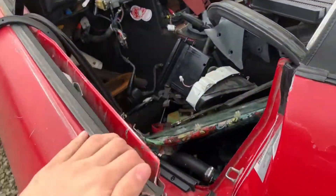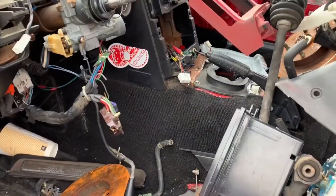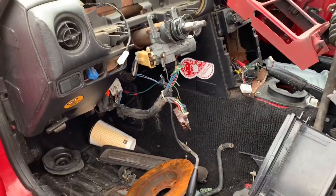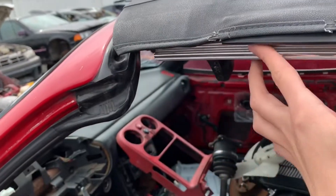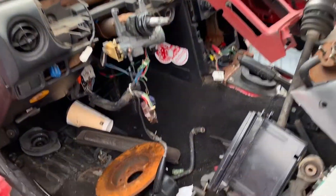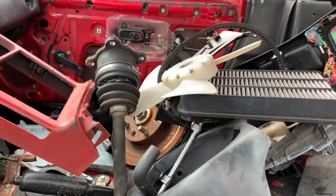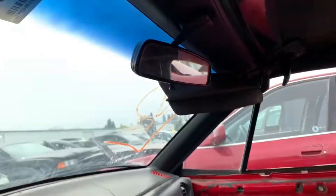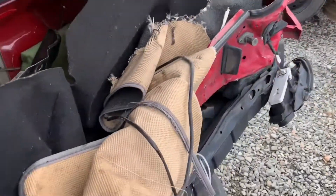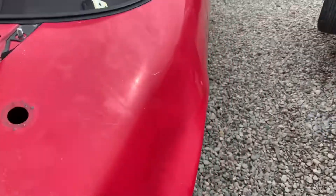I'm at Pick and Pull right now looking at this Miata — it is stripped out but a lot of good parts I can use. I'm looking for the weather stripping in the corners because mine's all jacked up, and this one didn't have it so I gotta keep looking. But look at this carpet though — it's pretty clean, I'm thinking about taking this carpet. It's been rear-ended, rest in peace, but still got some good parts on it.